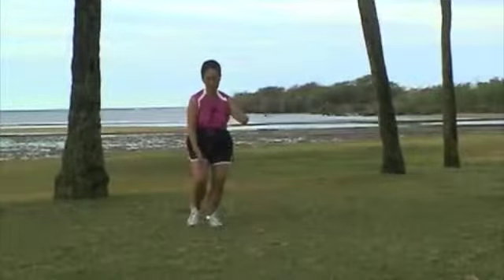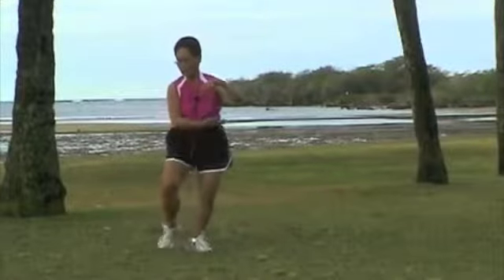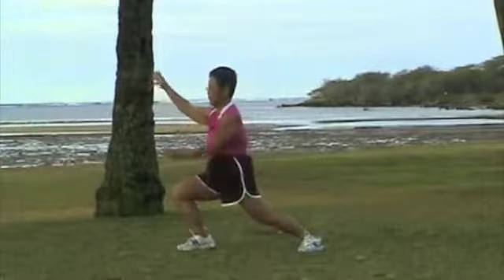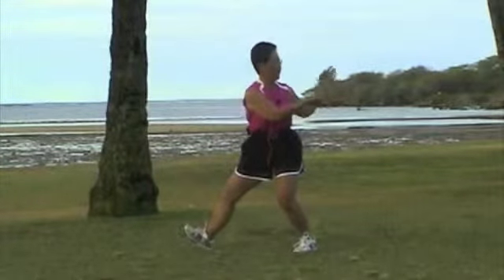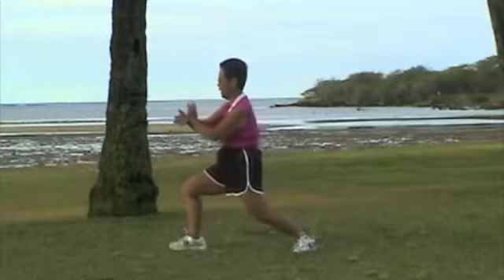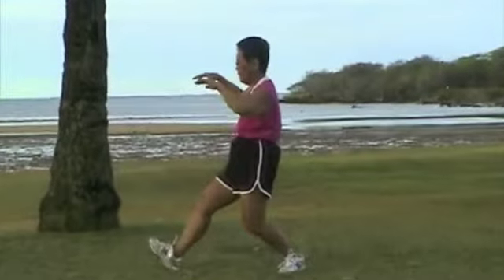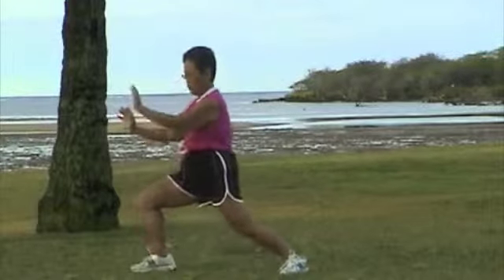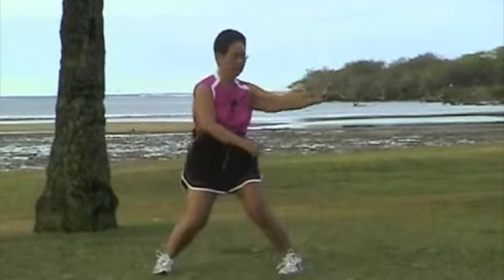Grasping the bird's tail on the right. Out with your heel, out with your hand. Pull down the tail. Look back. Turn. Square. Contact. Separate. Sit back. Up and forward. Drop your left hand, drop your right hand. Turn your right foot.